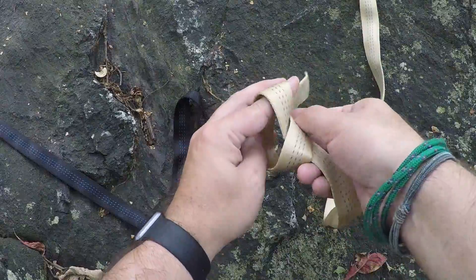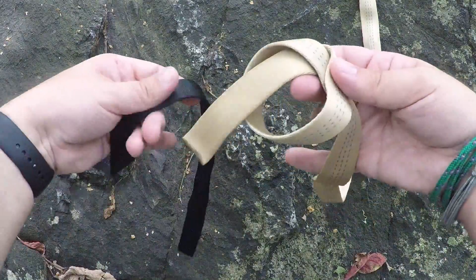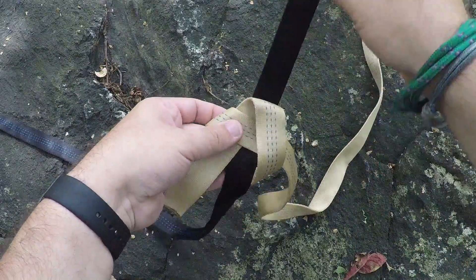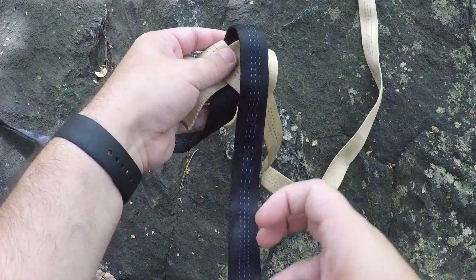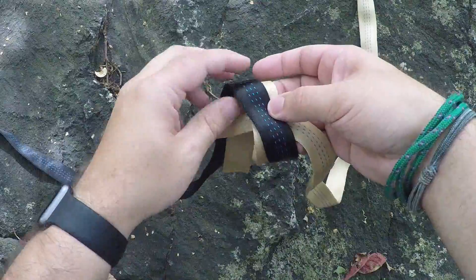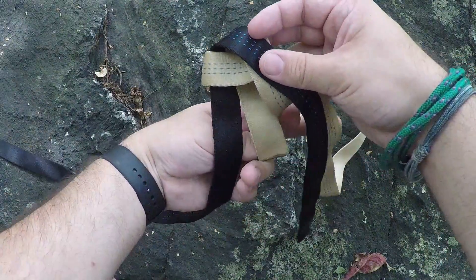So first I'm going to create an overhand knot, just like that. Take the second piece of webbing and I'm going to follow through the same exact path as the first piece of webbing.